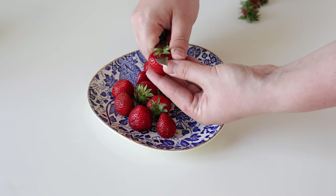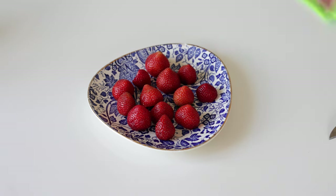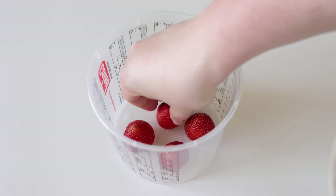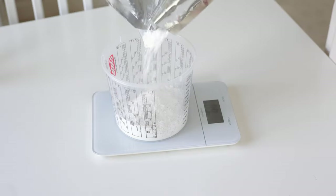Start off by cleaning the strawberries and cutting off the leaves. Then place them in a bucket, but make sure to keep enough space between the individual strawberries. Put them aside for now and start preparing the alginate.